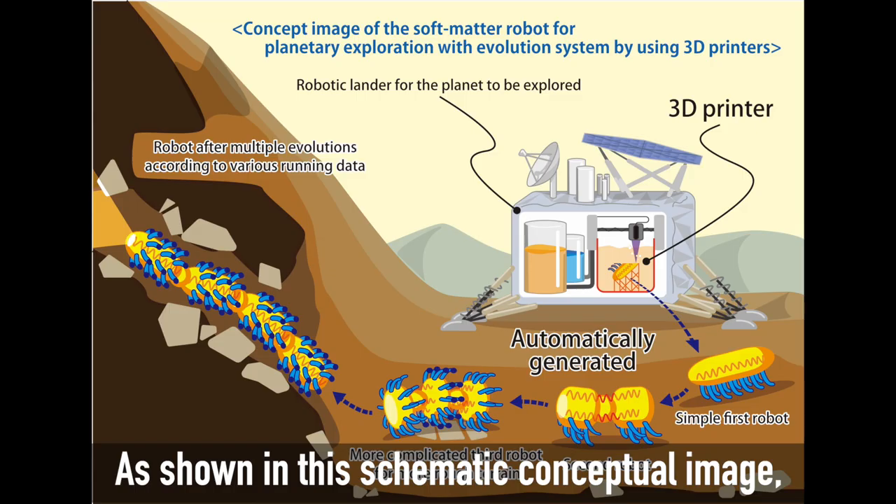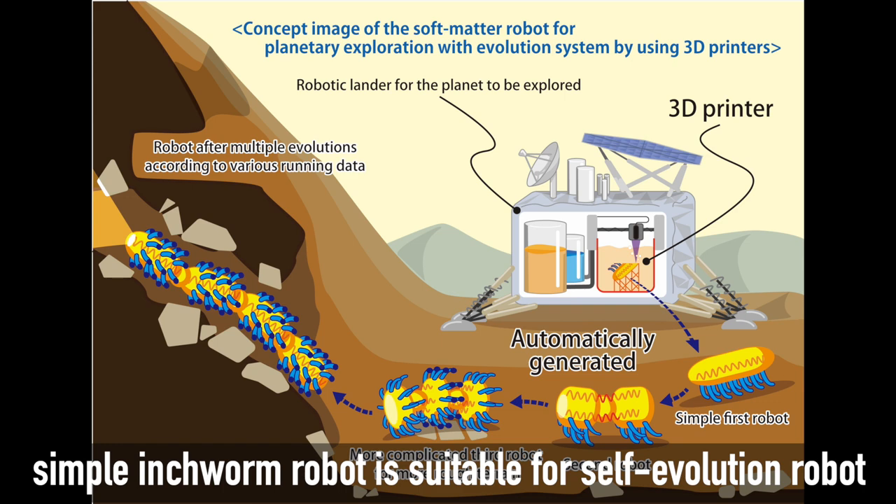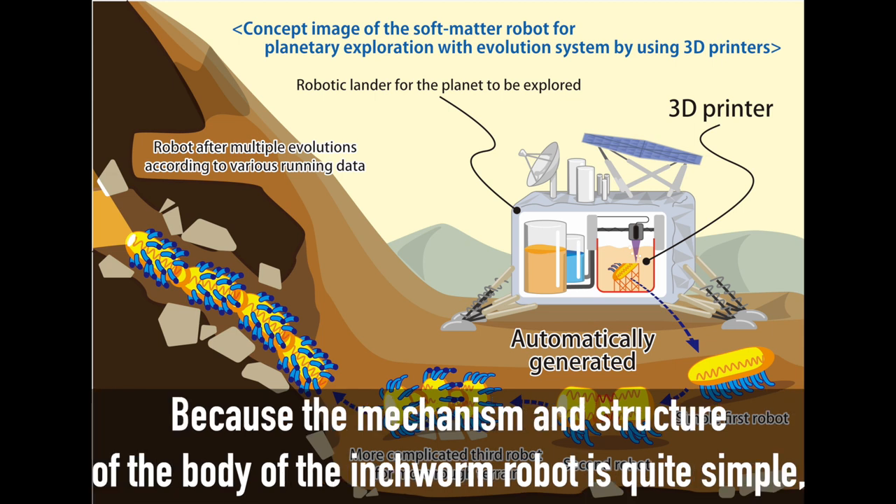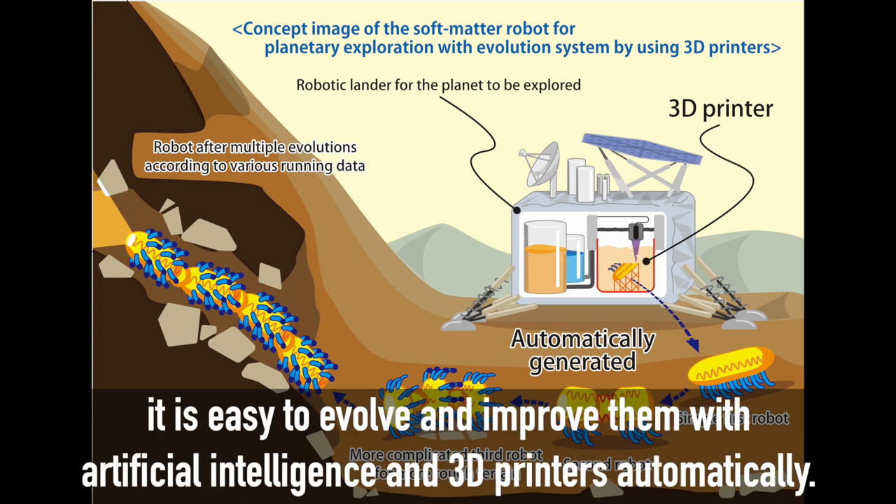As shown in this schematic conceptual image, a simple inchworm robot is suitable for a self-evolution robot that can explore unknown planets by evolving through multiple generations. Because the mechanism and structure of the inchworm robot's body is quite simple, it is easy to evolve and improve them with artificial intelligence and 3D printers automatically.